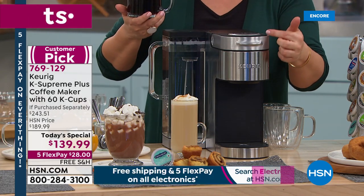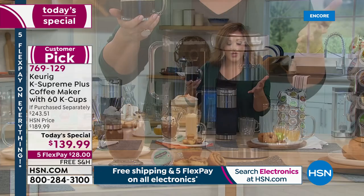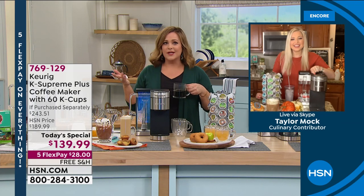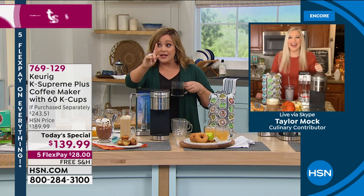You pop your K-cup in, choose the strength of your brew — mild, medium, bold — and choose the size of your cup. You can also choose your temperature. Taylor, if I ever had to complain about my Keurig in the past — and I've owned one for about 12 years — my one complaint was always the temperature.